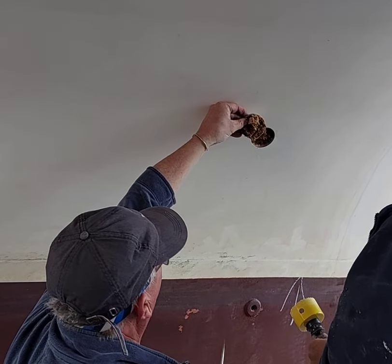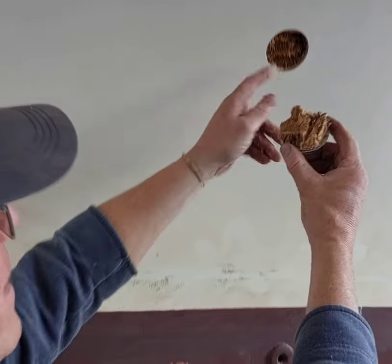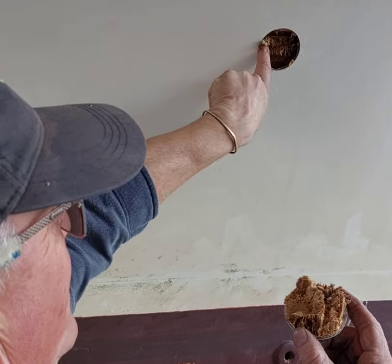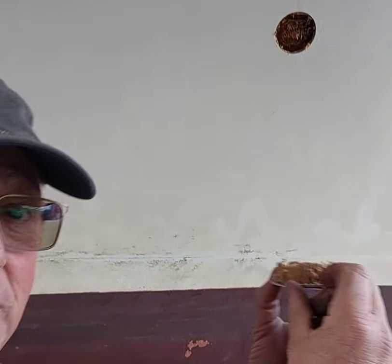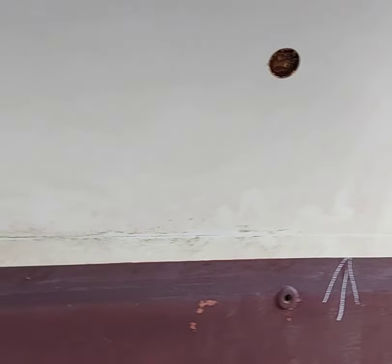Oh, look at that — that's bolster core gone completely to mush. Look at that. There's absolutely no strength in this bridge deck at all. This is why I absolutely detest bolster core, and why it's so important if you're having a survey to actually see what's going on.